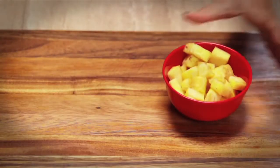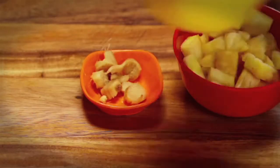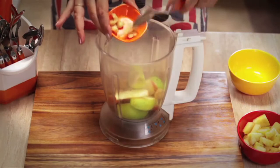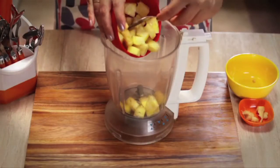First of all, take 8 cups of fresh pineapple cubes. Take a small 1-inch ginger and a cut of fresh apple. Put the ginger and apple together in a mixer and take the juice. And take the pineapple juice like that.